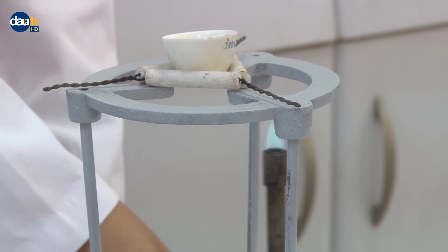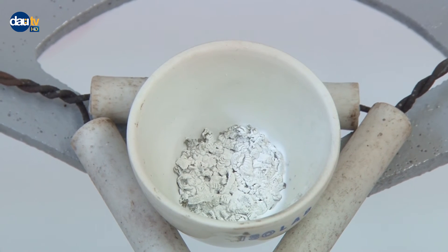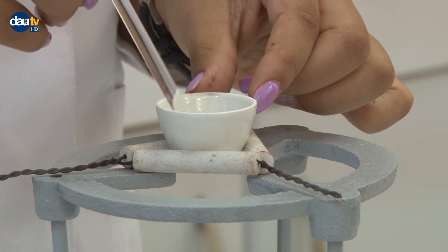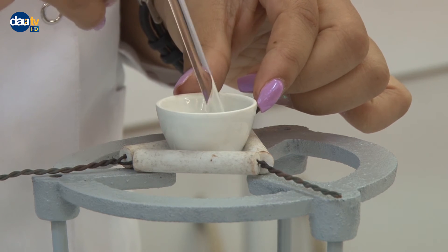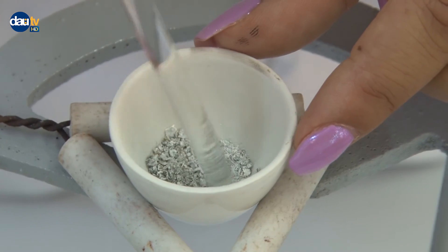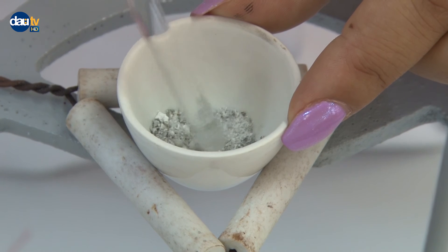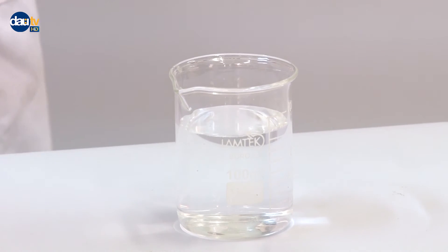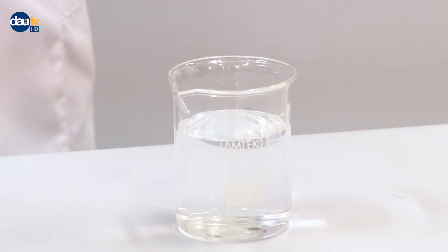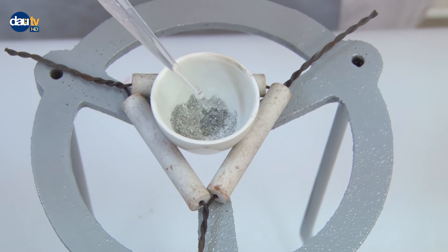Cool the crucible and its contents to room temperature. Crush the product into a fine powder using a stirring rod. Moisten the product by adding 10 to 15 drops of distilled water using a dropper.